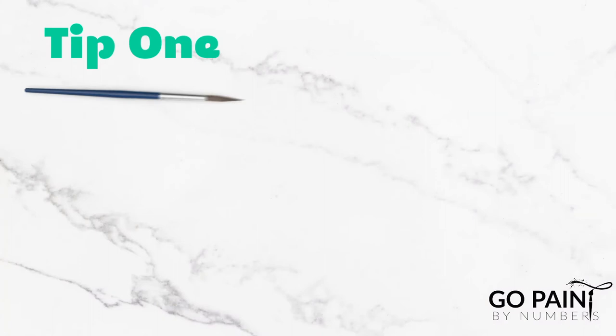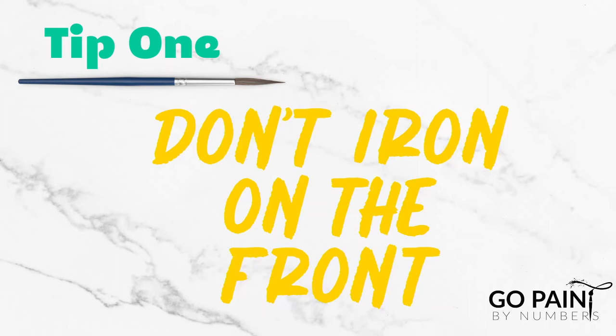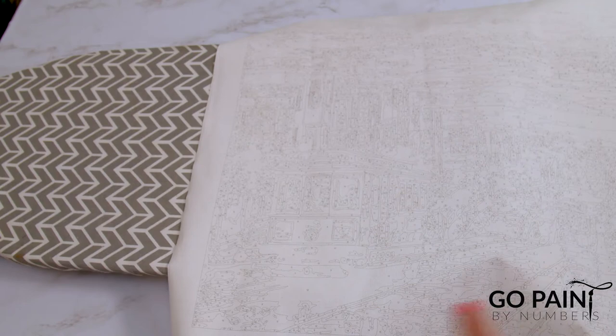Number one is make sure you don't iron on the side with all the lines and the numbers. Because the iron will be hot, you risk melting off some of the numbers and the lines. So I'm going to go ahead and flip my canvas over.